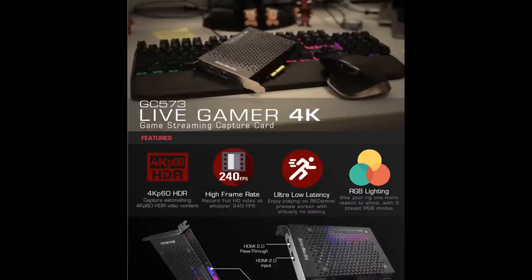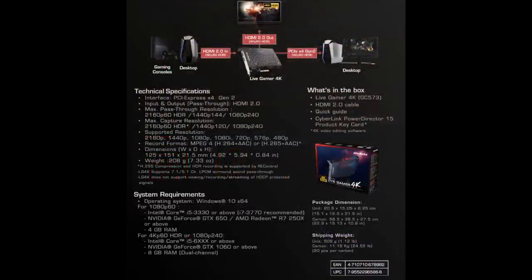The AVerMedia Live Gamer 4K highlights: 4K60 HDR — and the key thing this card can do that the Elgato 4K cannot is capture HDR. To view HDR you need the right device, like a Samsung 8 or above, an iPhone X, or a 4K HDR TV on YouTube. It can also capture up to 240fps, which you'd mainly need for PC gameplay since no console is really reaching that. It has ultra-low latency preview so you can see what you're recording in real time, and it has RGB lighting for those who enjoy visual flair in their rig.